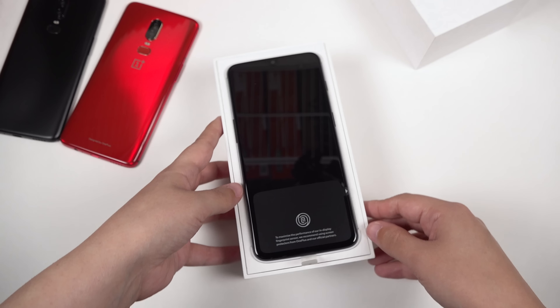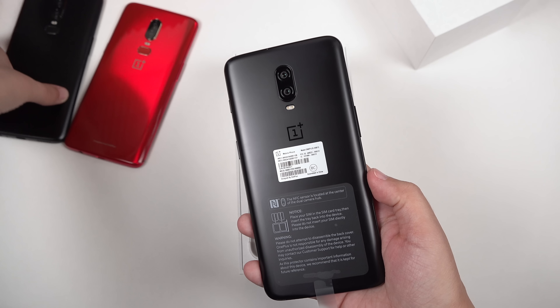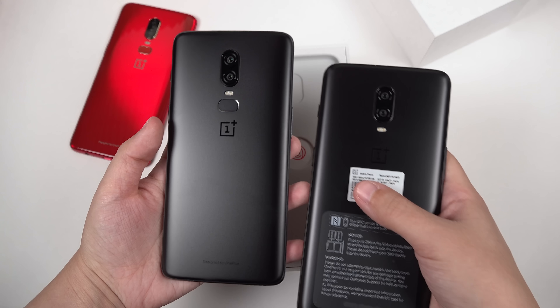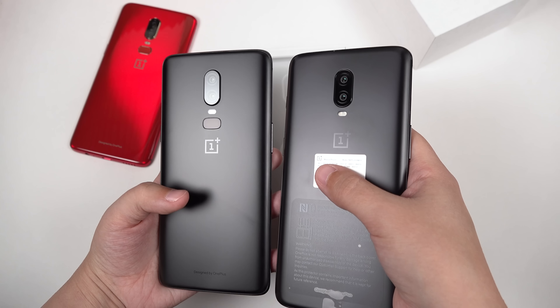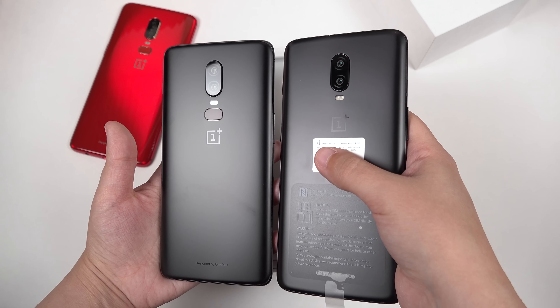Lifting it quickly out of the box, you can see that it looks very similar already to the OnePlus 6. We just don't have that fingerprint sensor at the back — it's now built into the display as an optical fingerprint sensor.